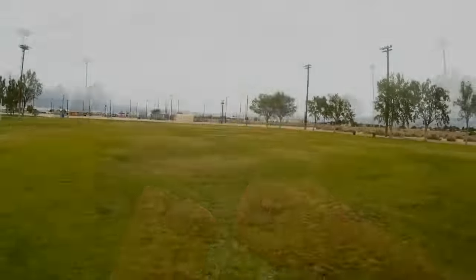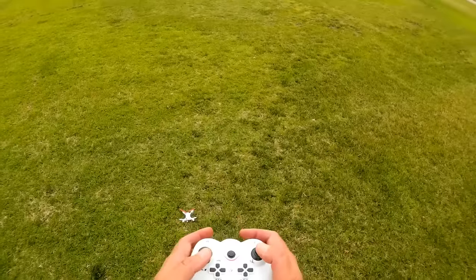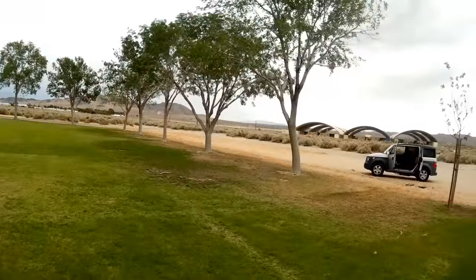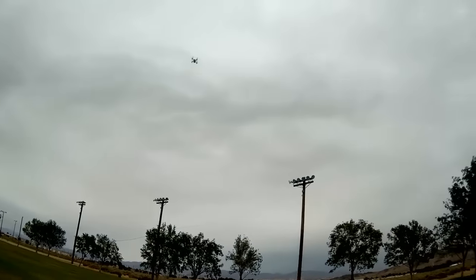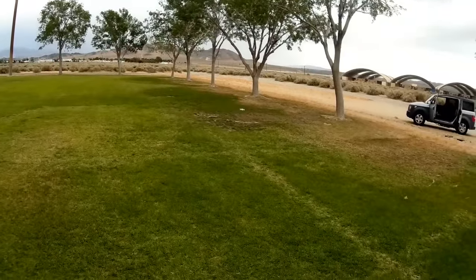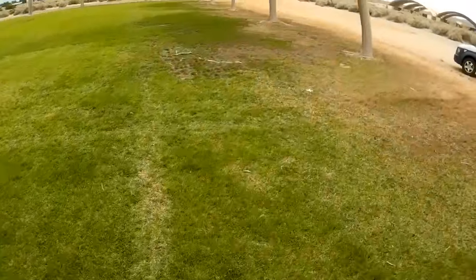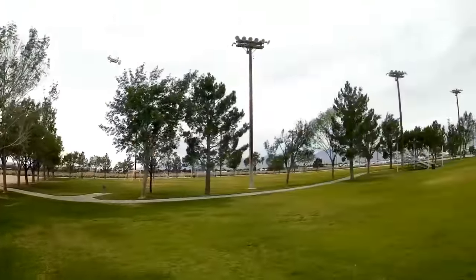The quadcopter has been bound. I'm going right to high rate and the camera is recording. I'm going to set headless mode right away. That's the headless mode direction I was pointing in — this does have headless mode. Now I'm coming out of headless mode; headless mode is a bit silly on this thing. Let's go into flying — I'm recording at the same time.